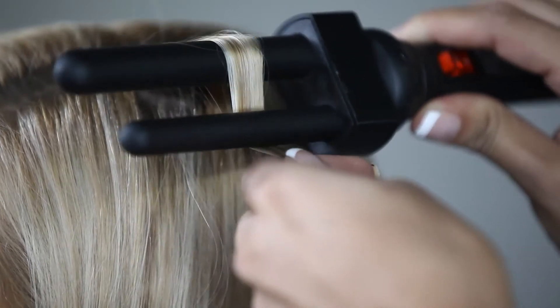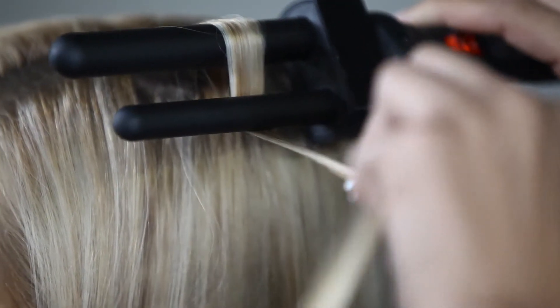Rotate the iron toward you, holding the iron in a horizontal position. Lock your wrist and keep your hand firm and steady.